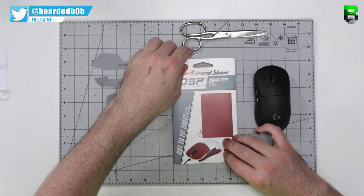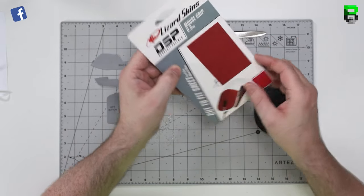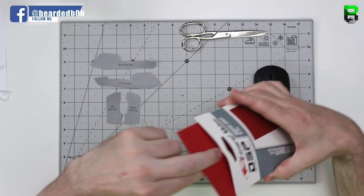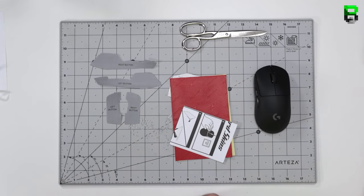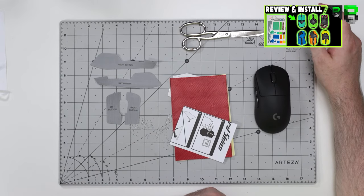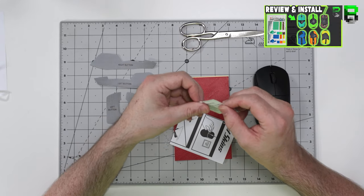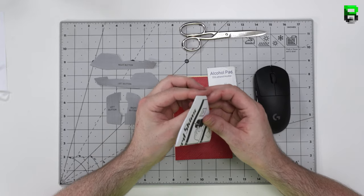So once you've cut them out you can now open the DSP Sheets. These are a bit thicker and a bit wider than the normal Lizard Tape you can buy for rackets, which is one of the reasons why they're slightly better for gaming mice. I use scissors at the moment — I've also tried them with a scalpel in the review video. Check that out to see which one you prefer. I prefer the scissors but you might prefer a scalpel as well.